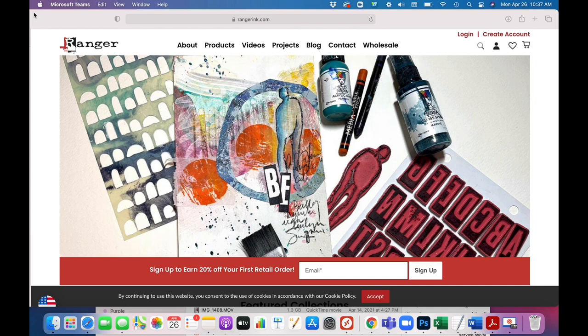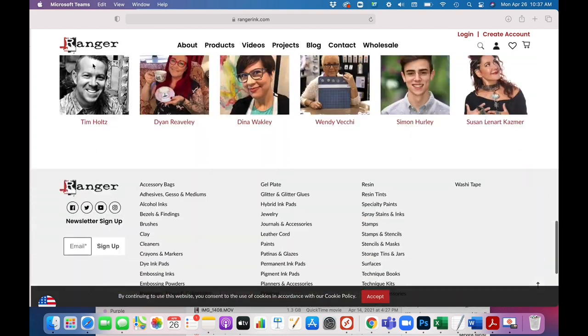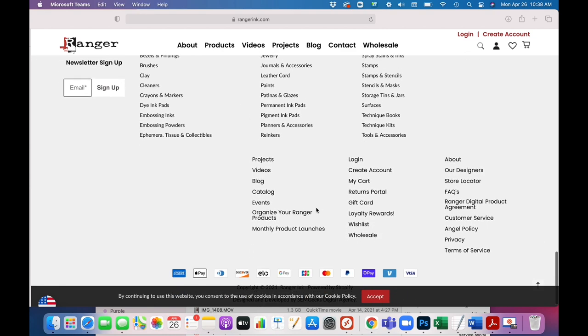So let me show you how to do this. To start, go to rangerinc.com and scroll down to the bottom of the page and look for where it says 'Organize Your Ranger Products.' Here it is right here — click on that.